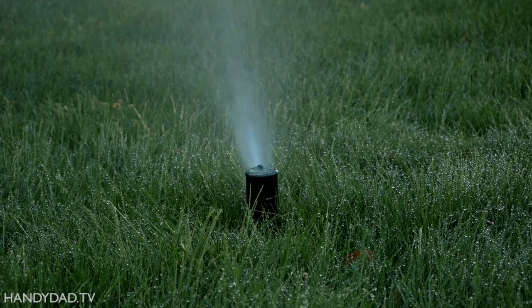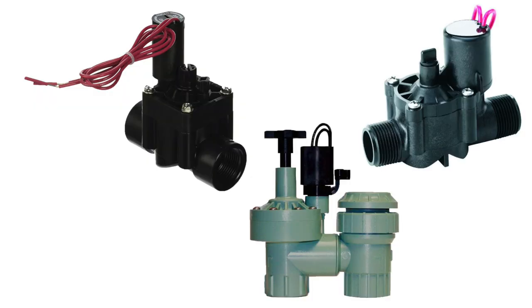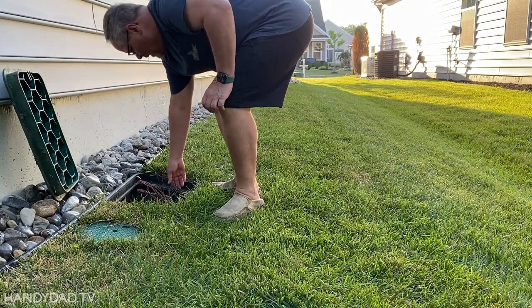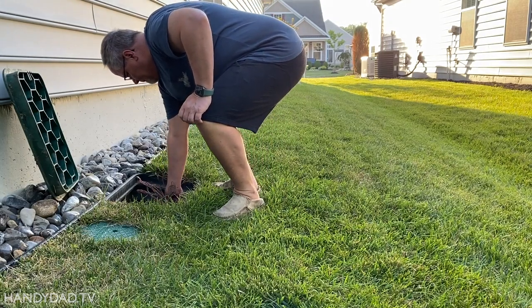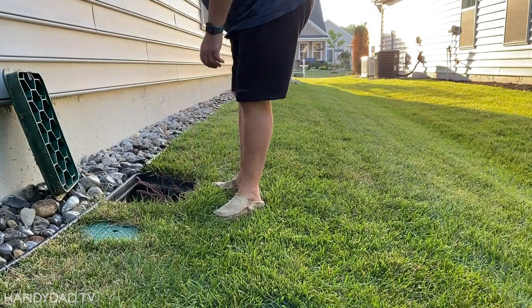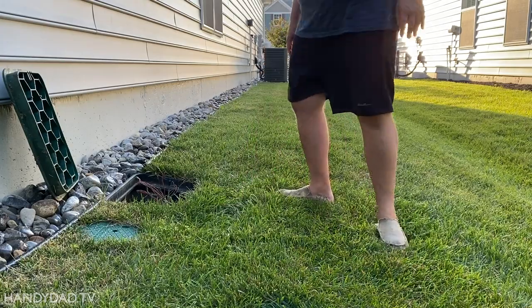Next, try operating the valve manually. There are many brands of sprinkler valves on the market, but they all have wires connecting to a part called a solenoid — it's like an electromagnet. You can usually operate the valve manually by unscrewing the solenoid just a quarter of a turn. When a single zone doesn't operate, the most common issue is a bad solenoid.